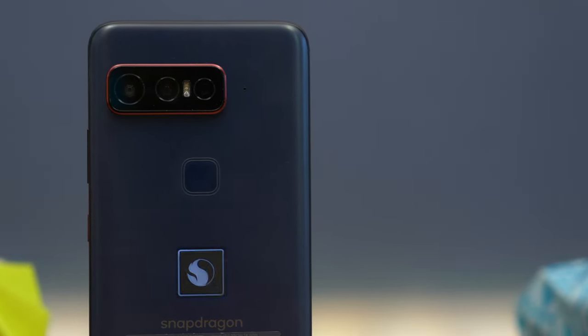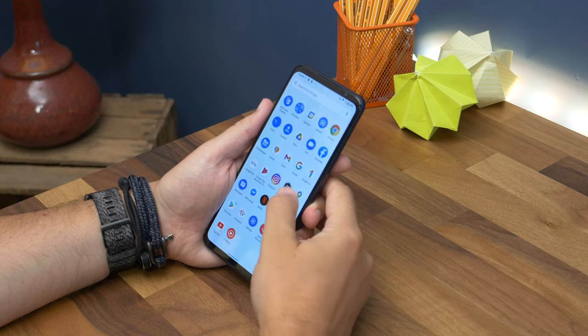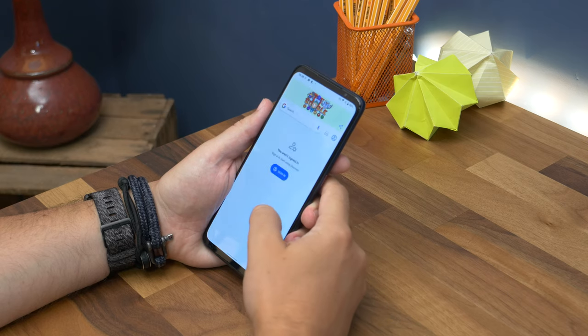So in short, it's a really powerful phone — very capable, and showcasing almost all of Qualcomm's Snapdragon innovations. So there you have it: the smartphone for Snapdragon Insiders. If you like this video, please do hit that thumbs up, subscribe, and tap the notification bell to make sure you don't miss any more of our videos. I'll see you again in the next one. Bye for now.